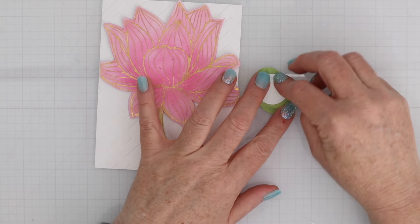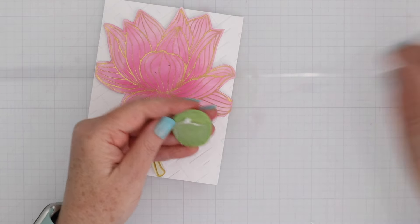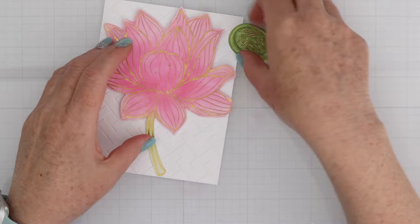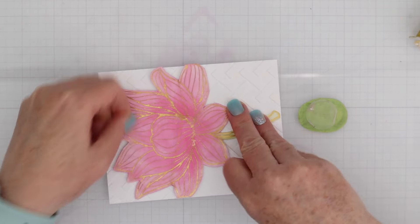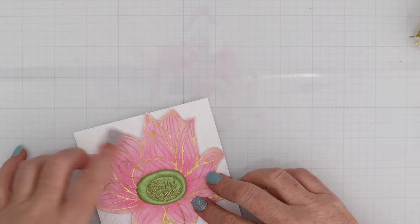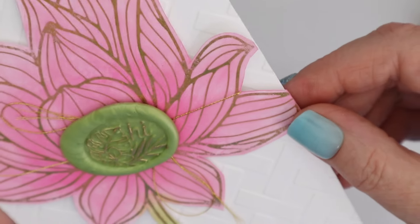Here's the wax seal and a wax seal circle adhesive. Just place that circle adhesive down on the back of the wax seal, peel off the protective layer, and then place it down on your project. Next I decided to add some gold thread around the flower, so I popped the wax seal back off and then popped it back on, tied a little bow with that gold thread, and I love the way those look together. The green and the pink are so much fun.